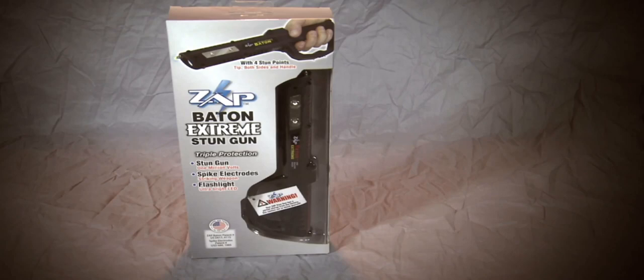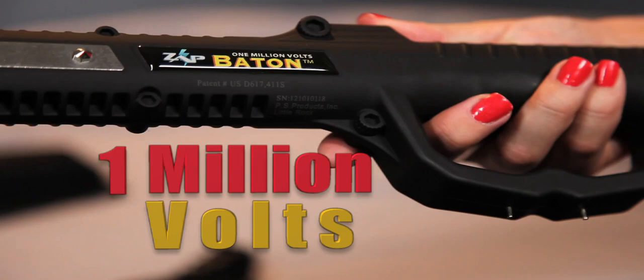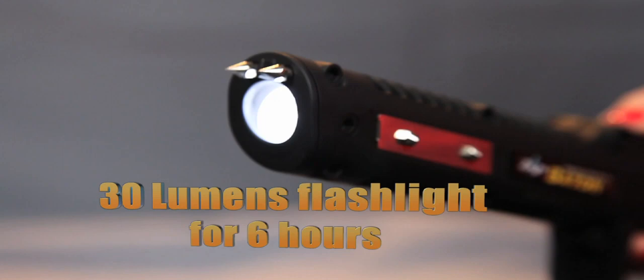The look and feel of the ZAP Baton tells you immediately of its high quality and rugged construction. It provides 1 million volts of power and protection with a comfortable rubber grip and 30 lumen flashlight that will shine up to six hours on a charge.